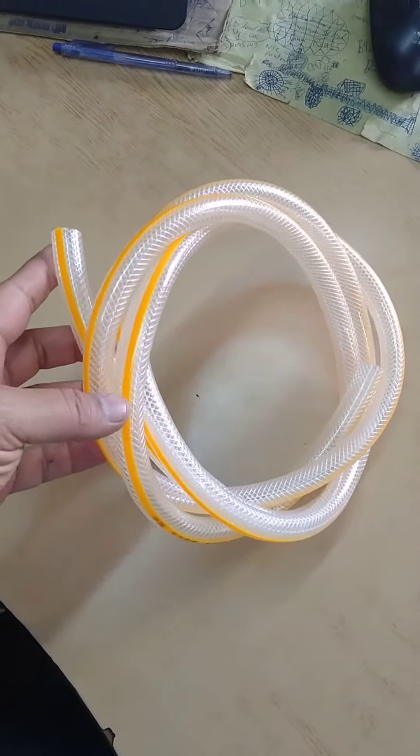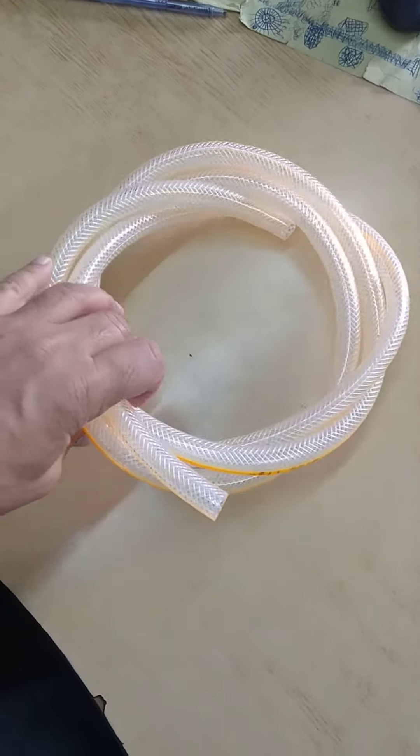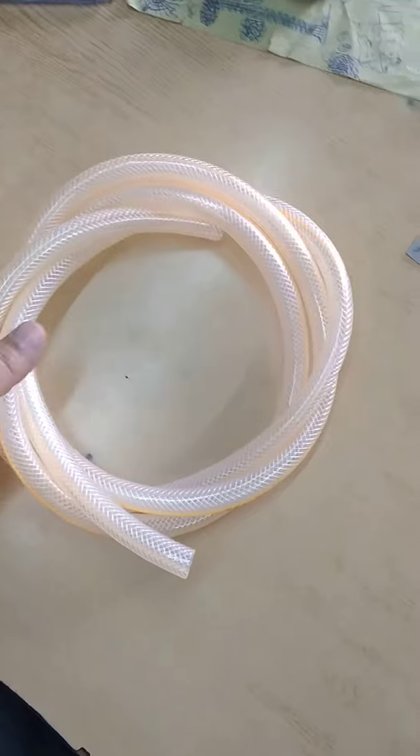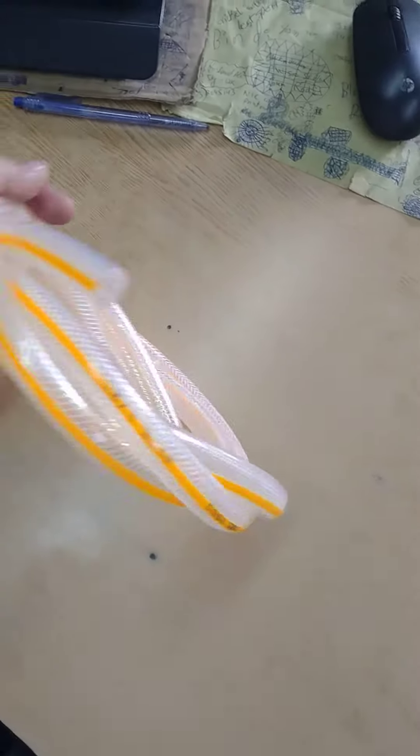This is a pressure washer inlet hose available in 14 feet, 49 feet, and 100 feet lengths. Whichever length is required, you can use it.